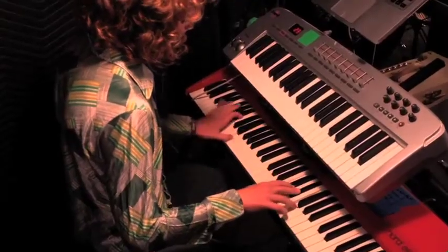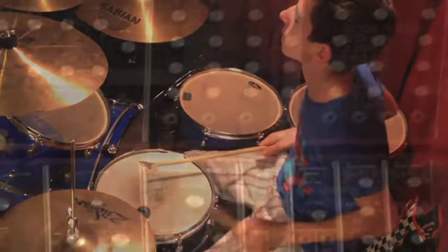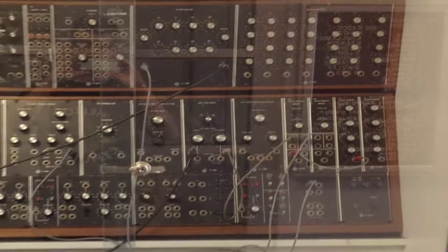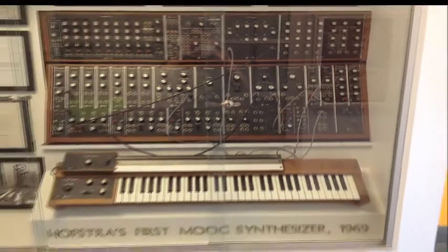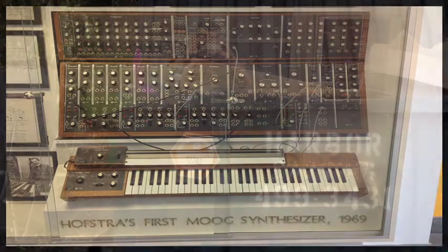As a keyboard player myself, I have always dreamed of owning my own modular synth. When I found out a lot of the original work on the Moog took place at Hofstra University where my dad works, I got to take a closer look at it. With some experience building a working Moog theremin, I thought it would be possible to build a full synthesizer.